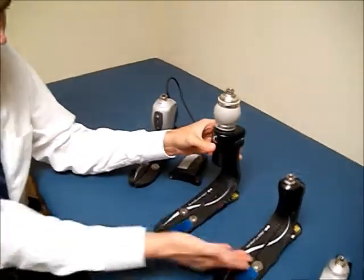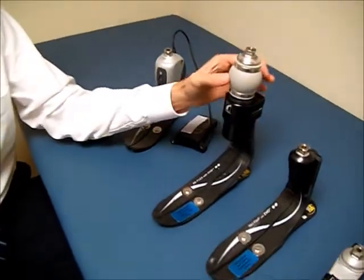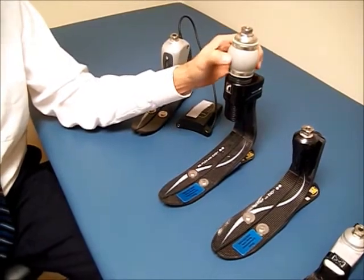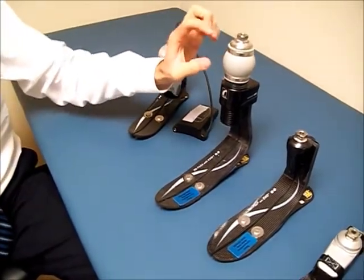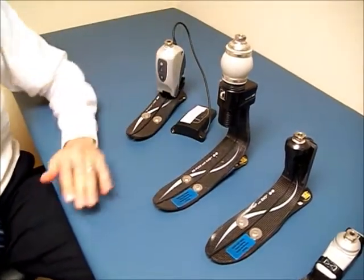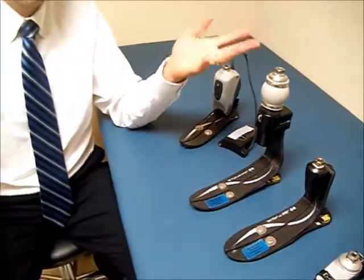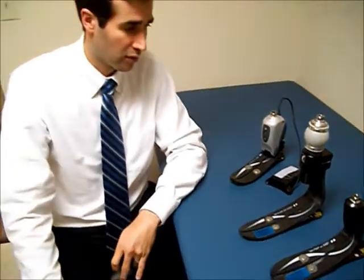This is essentially the same foot, but with an added shock and torque absorber. There are lots of different brands and models, but inside here there is a spring that allows you to get some shock absorption as well as torsion or twisting — which is why we mentioned golf earlier. This is a good prosthetic foot for golf.